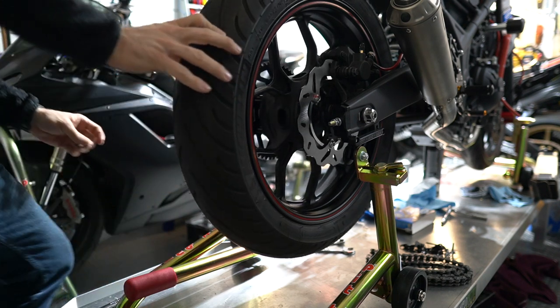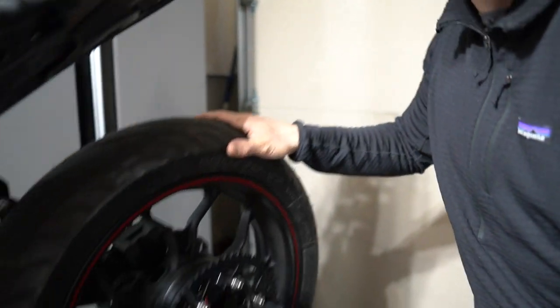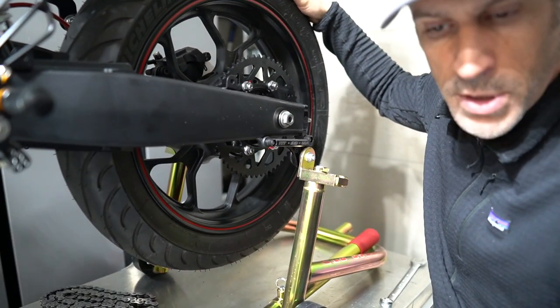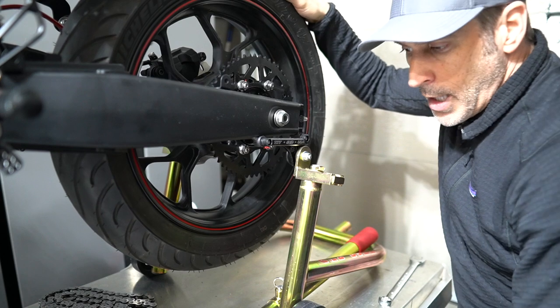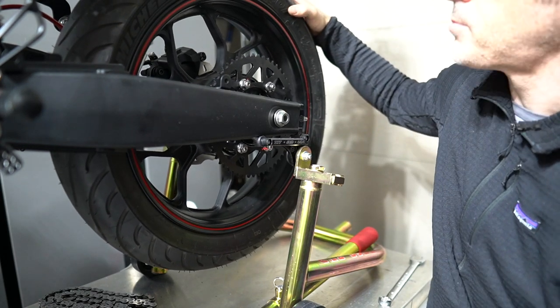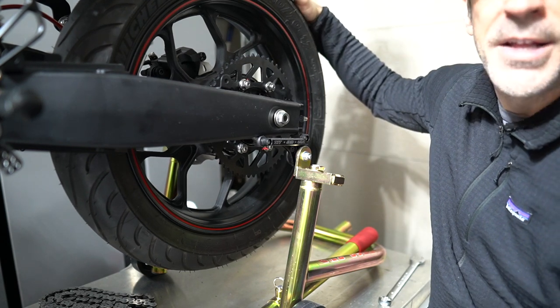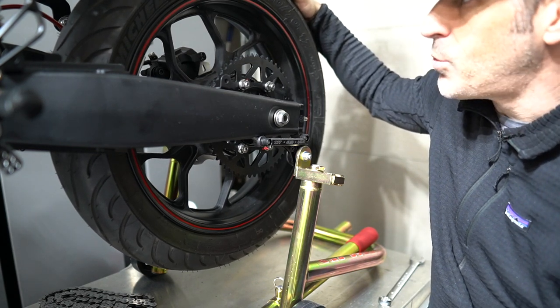The wheel is mounted and we will be able to get the chain on the bike, adjust it, make sure we have the right length, then snug everything back to spec and make sure the bike is all good. Overall I think it looks pretty good — it's all black now, which is the look I was going for, so I'm quite happy about this.